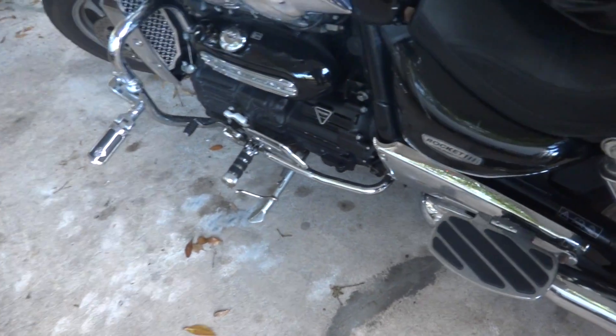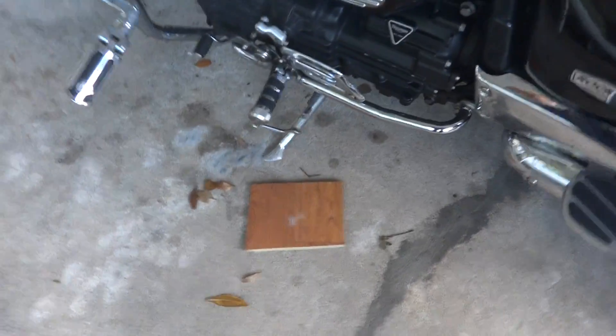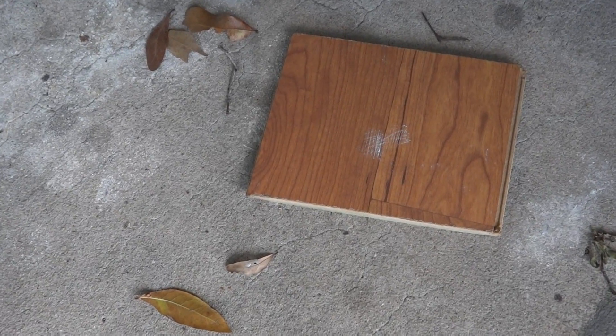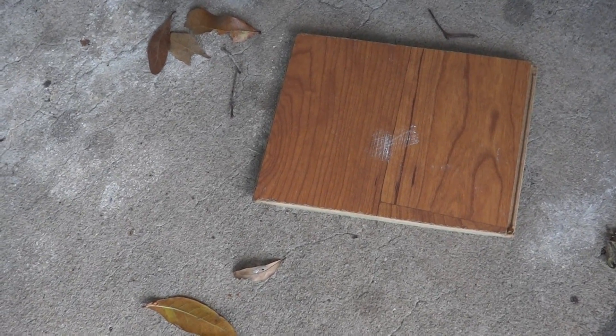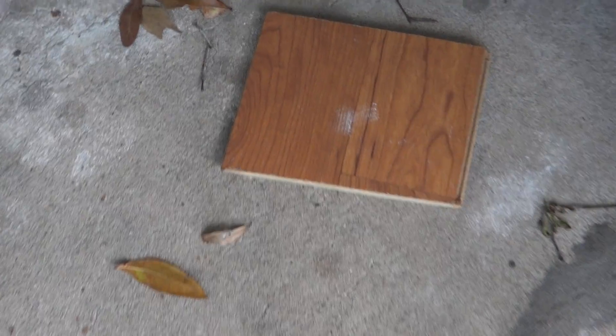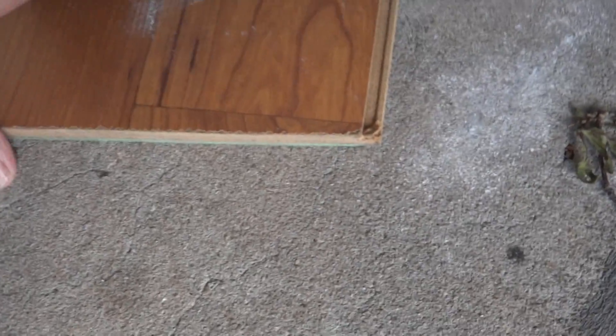So here's something that costs nothing — a piece of laminate ply. If you use hardwood it's likely to split over time. If you use plywood it's going to bend. It'll do the job but this stuff doesn't move. This is that laminate stuff that slots together and I've used this, as you can see, on several occasions.